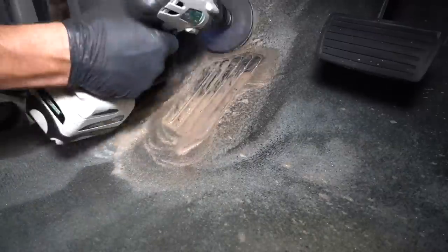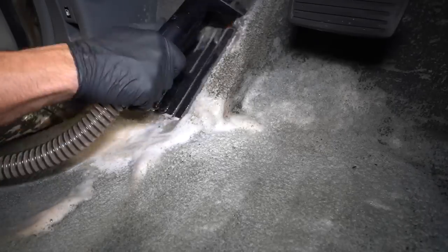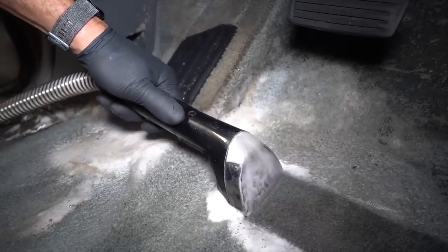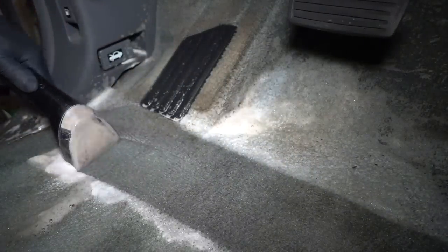Definitely one of the dirtiest areas of the carpet was the driver's footrest, and you can see it's made the solution look like chocolate milk. Knowing how dirty it is, I'll make sure to make lots and lots of passes and keep spraying hot water down to ensure I can get as much of that dirt out of there as possible.